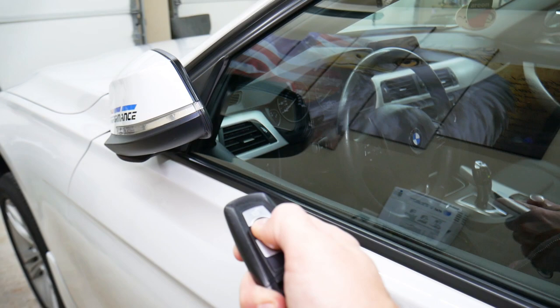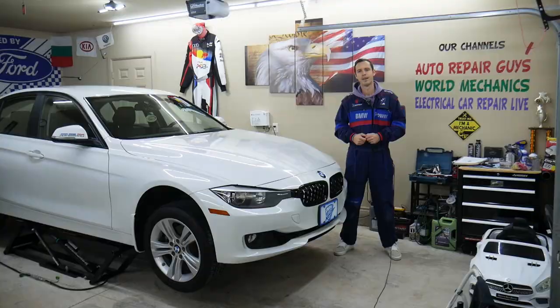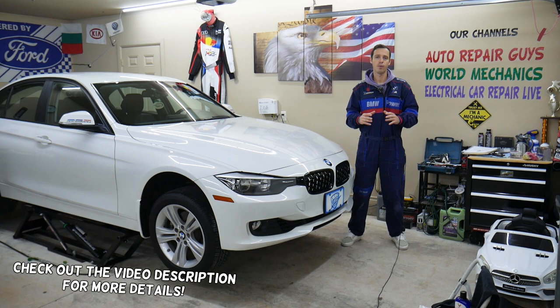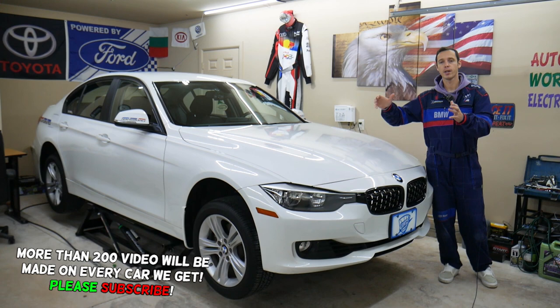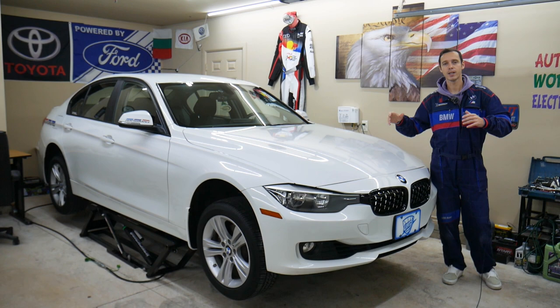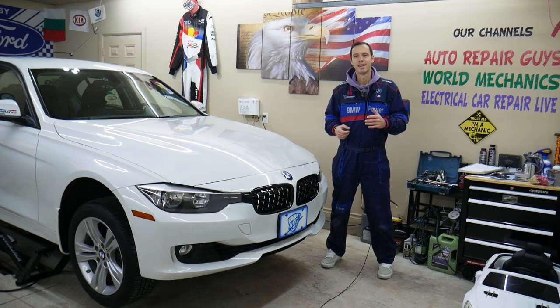If you want to see how you can fold your mirrors when you lock your BMW 3 or 4 series, stay with us as we will explain how to activate that function. Today will be a super helpful video for anyone having a BMW 3 or 4 series, specifically that generation from 2013 to 2019, showing how to fold your mirrors when you lock the doors with your key fob.